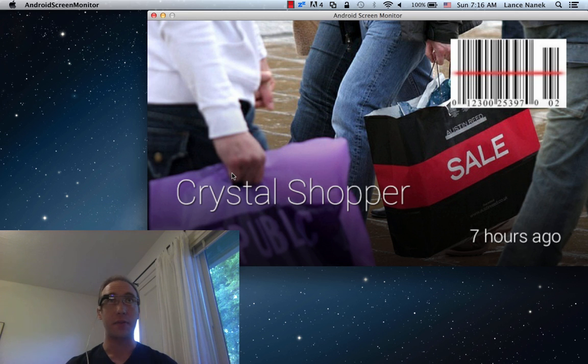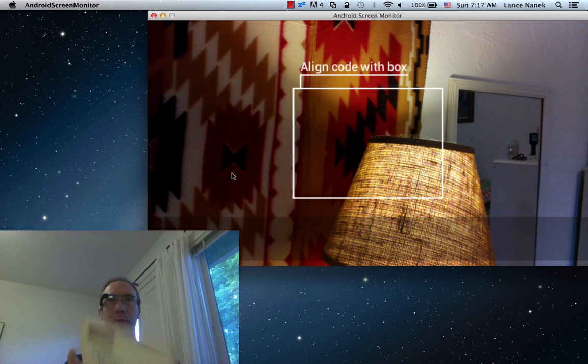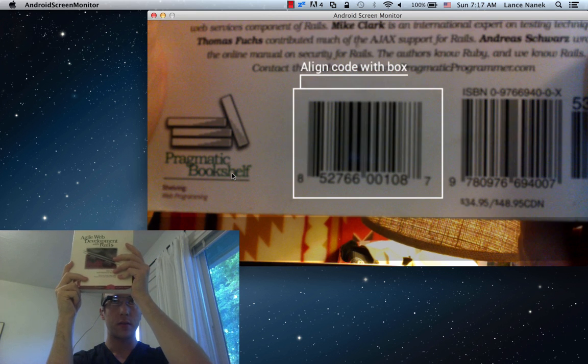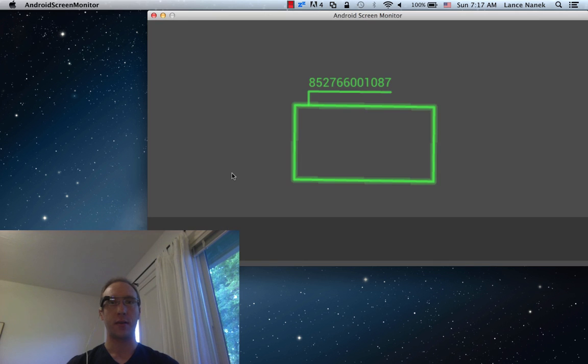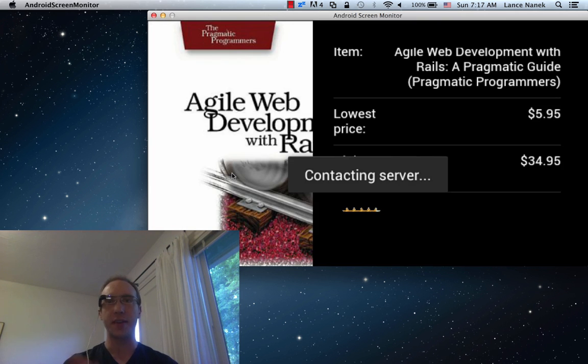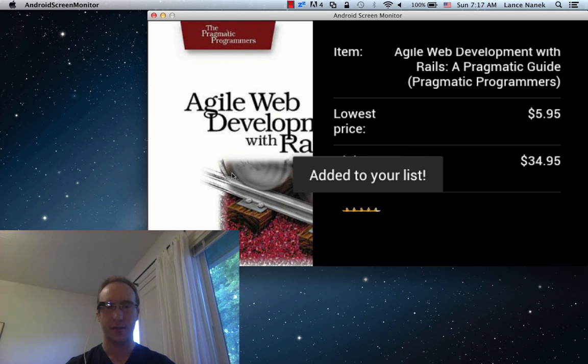It works particularly well for books where there's a large used market. So we can take a look at this book here — let's scan it. This book we can get for six bucks. I think I'm going to go for that. Add it.